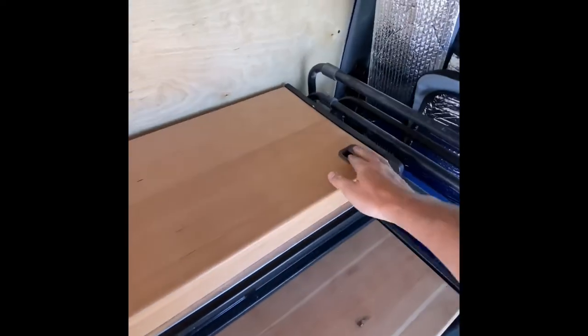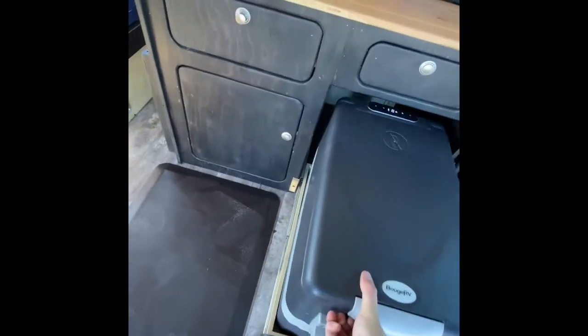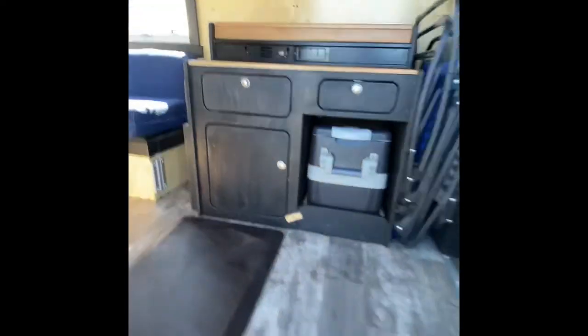I was pretty stumped trying to find a way to sit while cooking. While building the van I had a stool that I'd always use, but I knew that look would soon come to an end. When I realized I could use the fridge to sit on, it really felt like a problem solved.